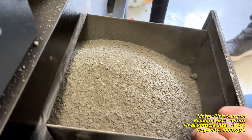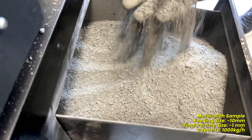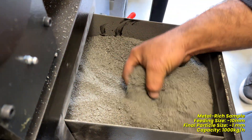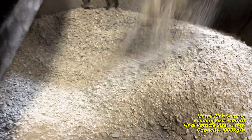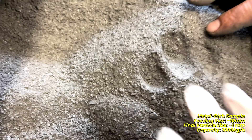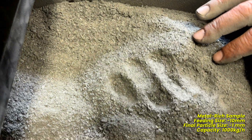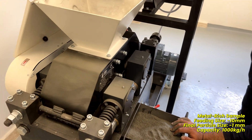And this is the result of crushing a minus 10mm metal-rich sample to below 1mm. We hope you enjoyed this demonstration of our roller crusher with mobile feeder. Thank you for watching.